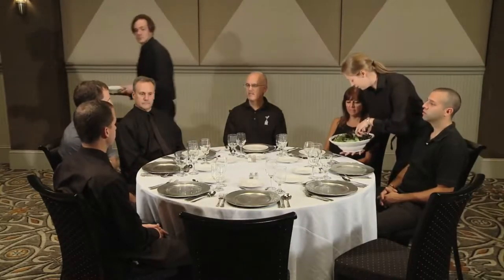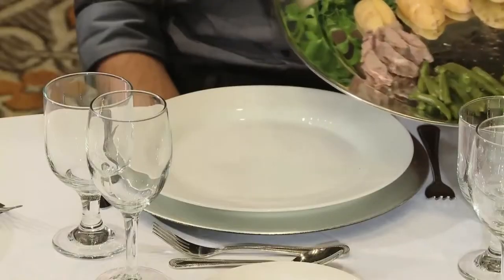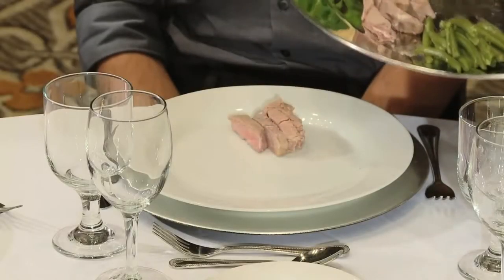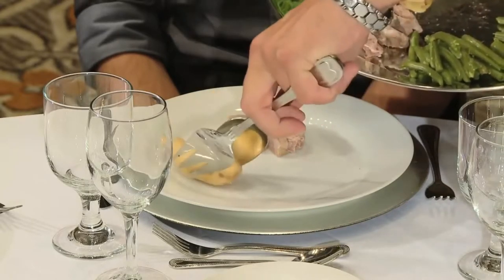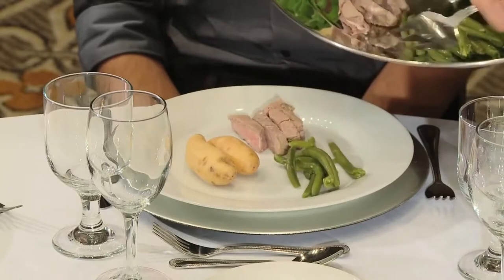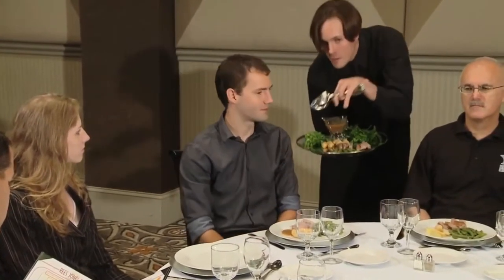After the plates are down, the second server follows behind with a tray of food in their right hand and the serving utensil in their left hand. One guest at a time, the server will place food items on the guest's plate with the protein at 6 o'clock, the starch at 2, and the vegetable at 10. Every plate will have the exact same presentation. If a guest asks for seconds, politely inform them that you will be happy to come around again once the other guests have been served.